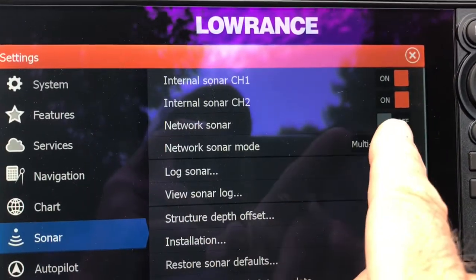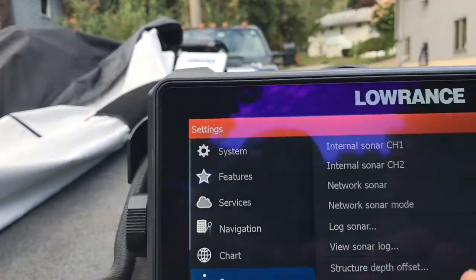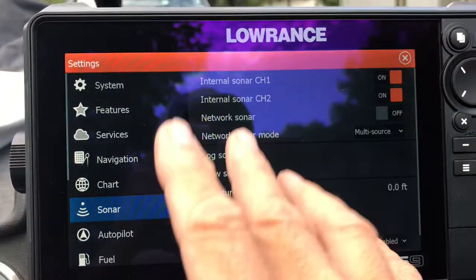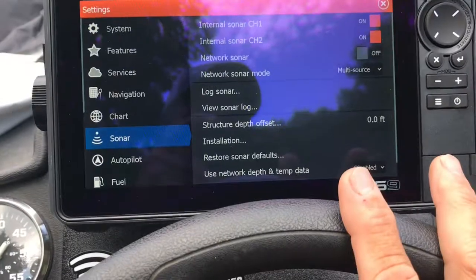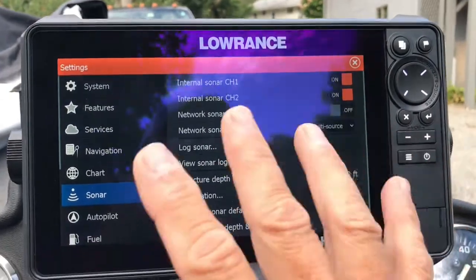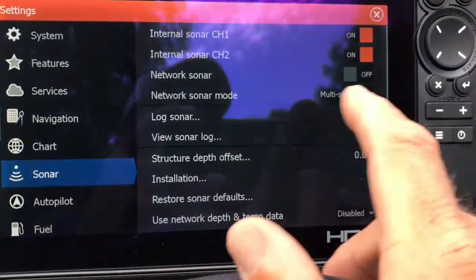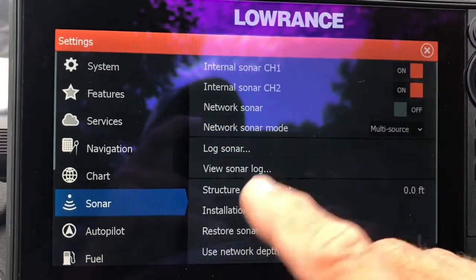I have Network Sonar off because I have no desire for my preferences to share the sonar information from the transducers connected to this unit with the ones up front. When I'm at the console, this is my office; when I'm up front, that's my office. That's a preference — some guys like to share them. I turn Network Sonar off, but I have multi-source on, with channel 1 and channel 2 both on.